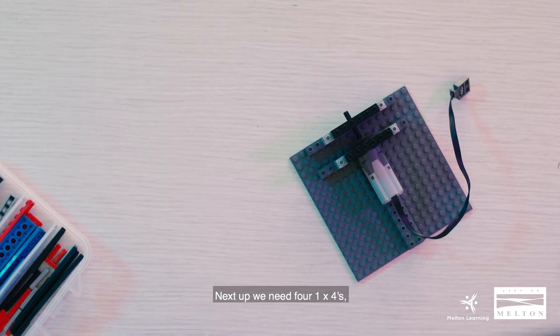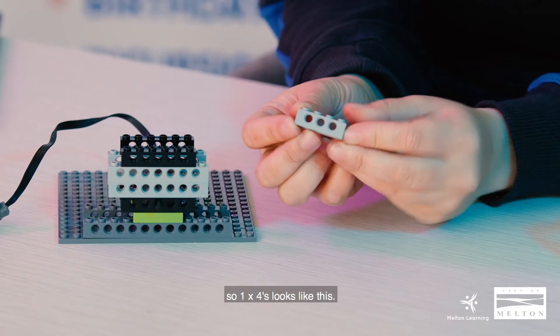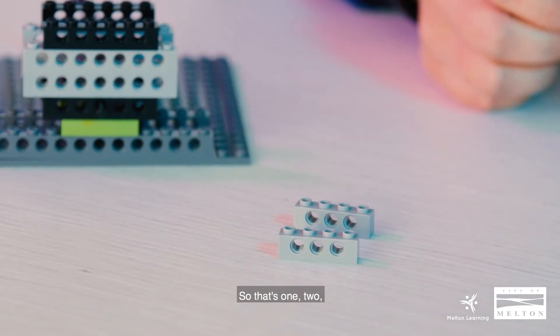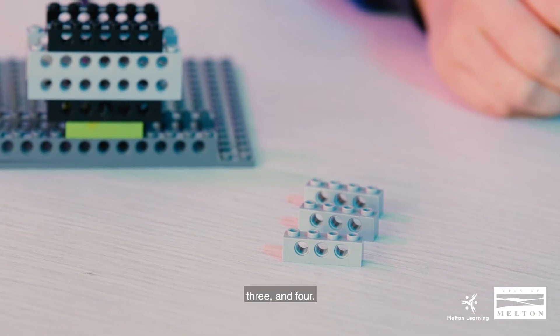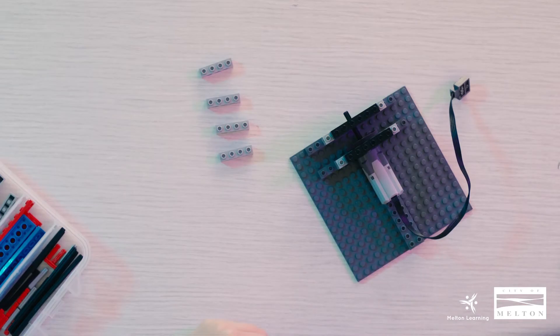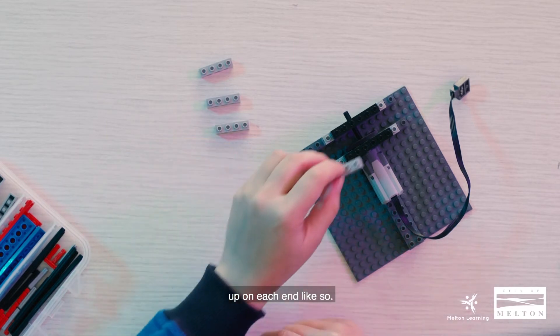Next up we need four 1x4s — so a 1x4 looks like this, and that's one, two, three, and four. With our pieces we're going to stack them up on each end like so.